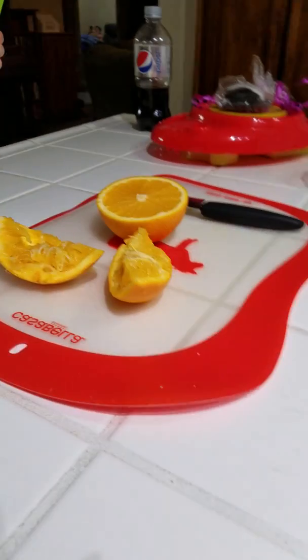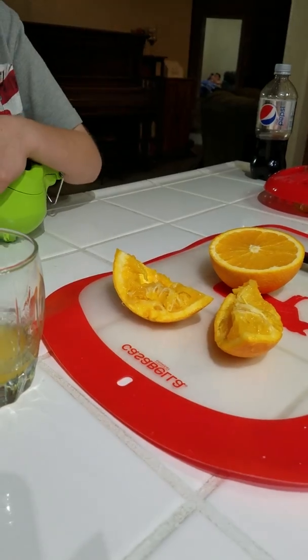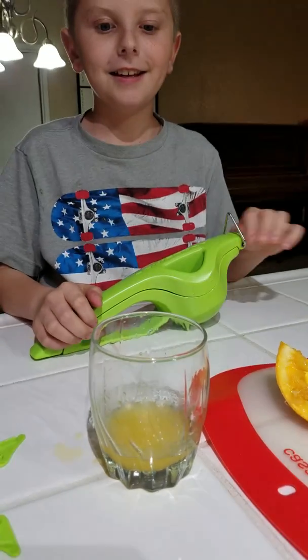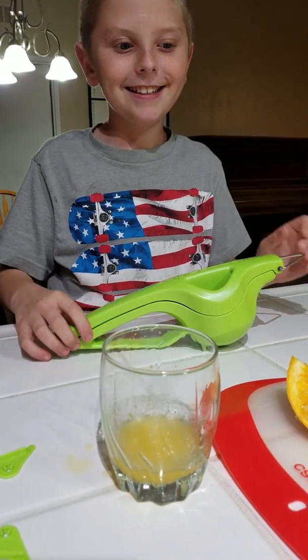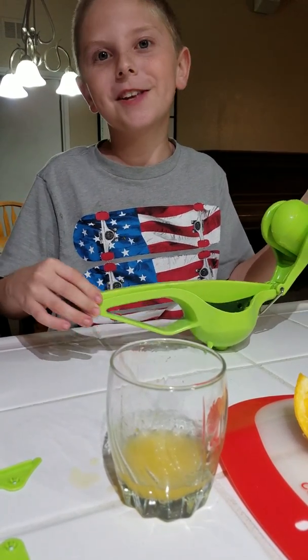So we picked an orange that was too big, so I'll probably have to help, but we're going to do the best we can to show you how cool this really is. There's our half orange right there. We sipped some of it just to make sure it was really a good orange, and it is.